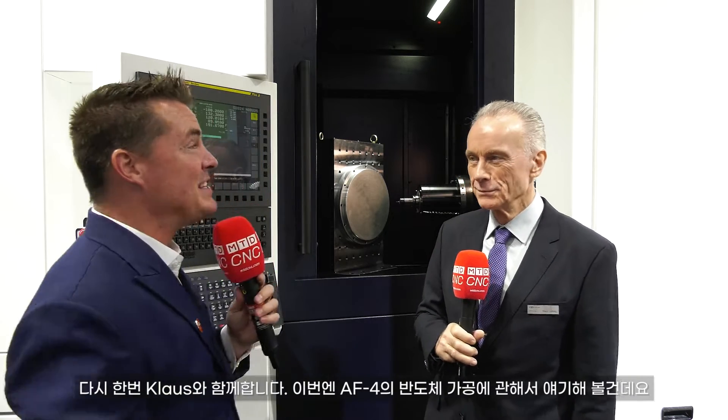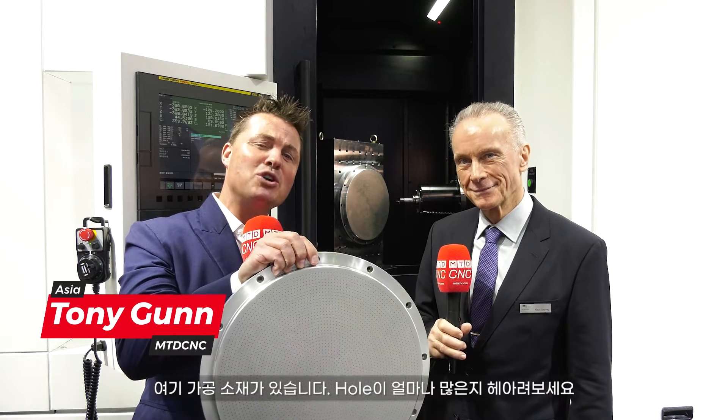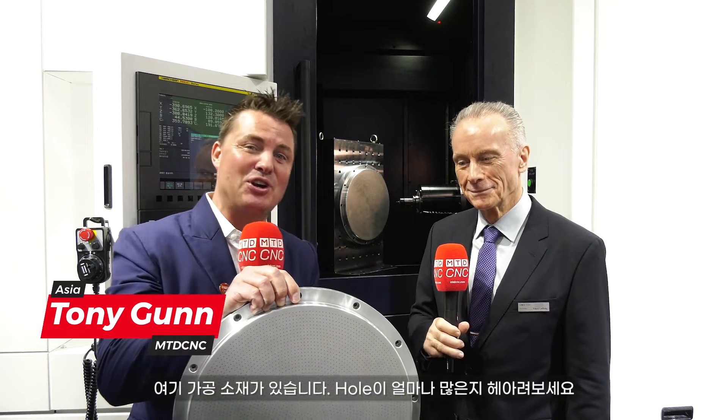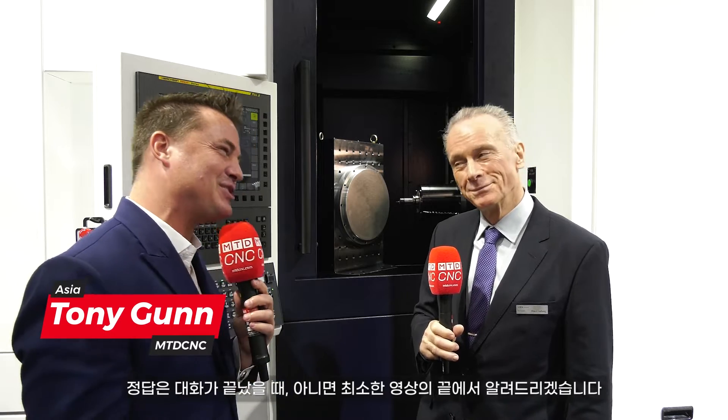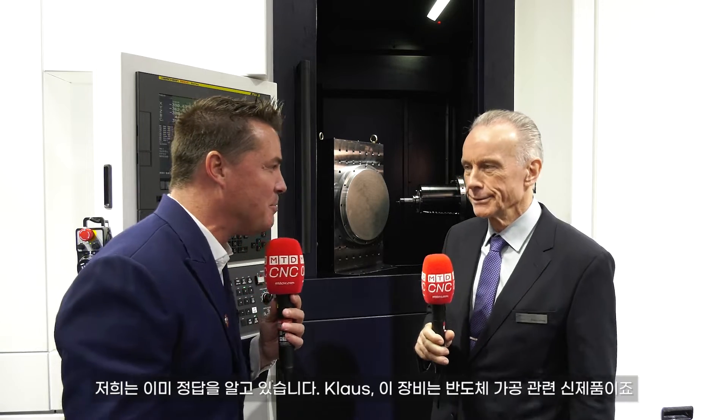Hello my friends, I'm back with Klaus again and we're talking Semi-Con on this AF4. I have this wonderful part right here and we want you to guess how many holes are in it. We'll answer that question towards the end of this conversation, but we already know the answer. Klaus, Semi-Con — this is a brand new machine. Let's talk about how it's capable to do all these holes.